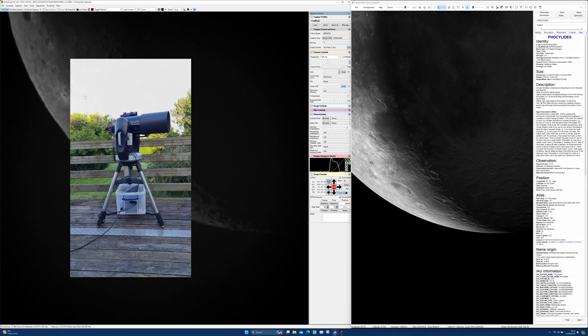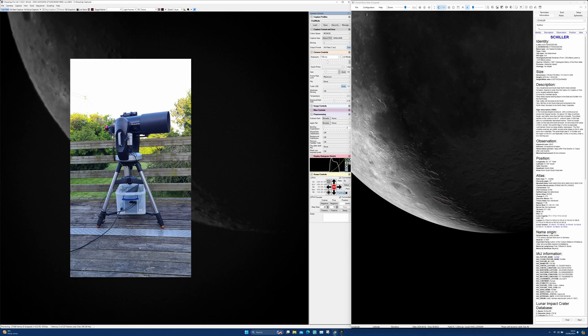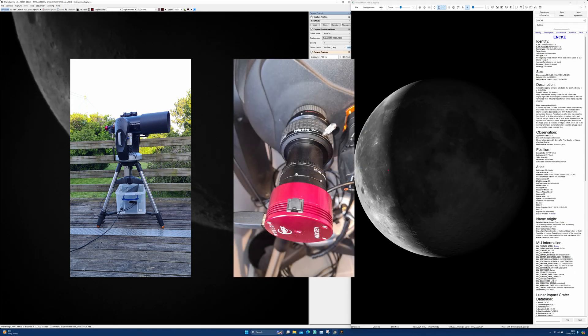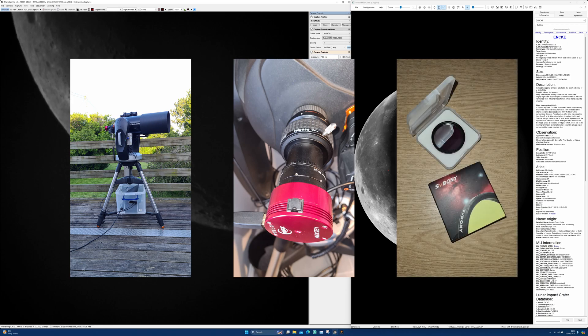We're going to be using my trusty Celestron CPC-800 at f10, a ZWO ASI 533 mono camera, and a recently purchased Esweboni IR pass filter which costs the princely sum of £16.99.